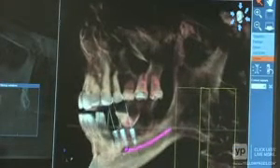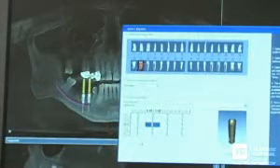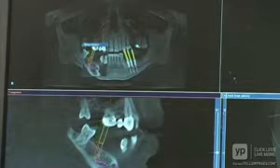We jokingly call it the thing that lets us see what we were missing. The system gives us the ability to actually use digital models of the implants themselves that are contained in the system to place them in the skeletal image on the X-ray.